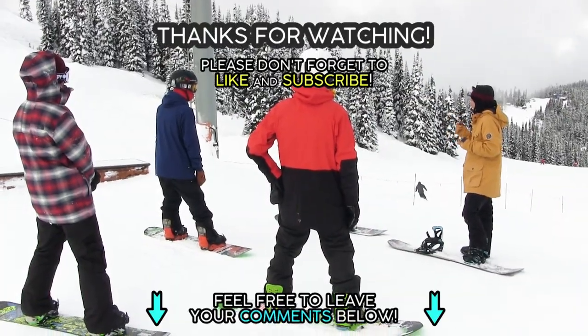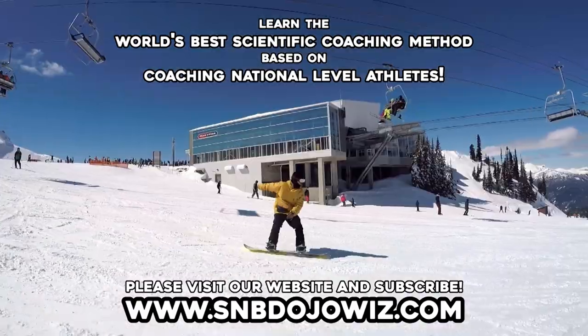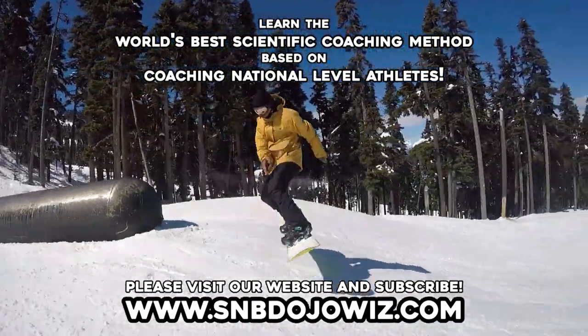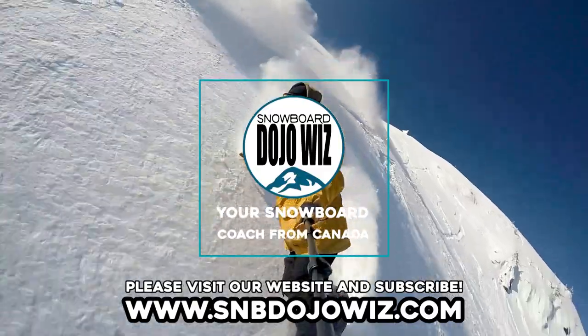Please don't forget to like and subscribe to our channel, and feel free to leave your comments below. Watch all our tutorials by subscribing to the online training program from our website. Thanks for watching Snowboard Dojo Wings, your snowboard coach from Canada.